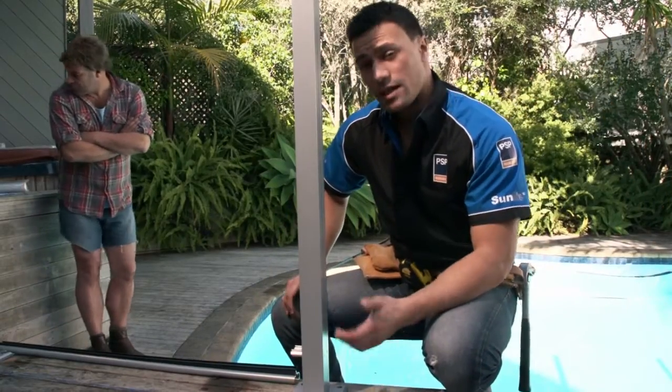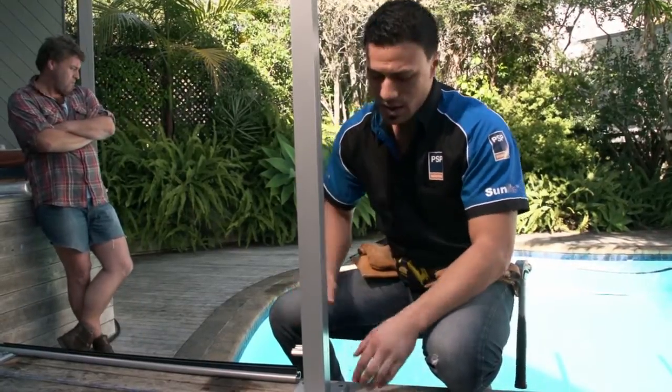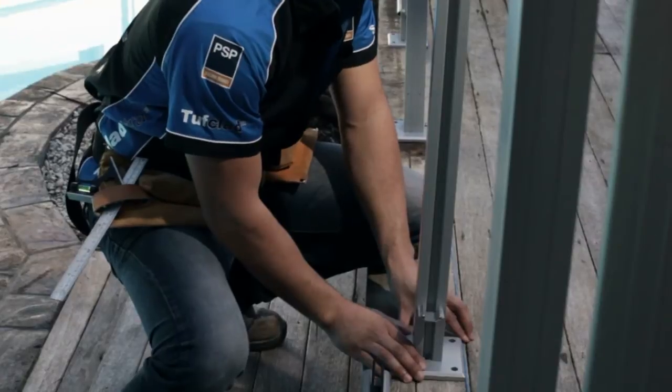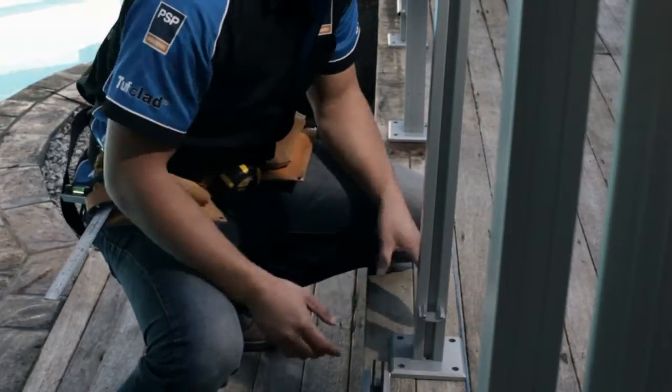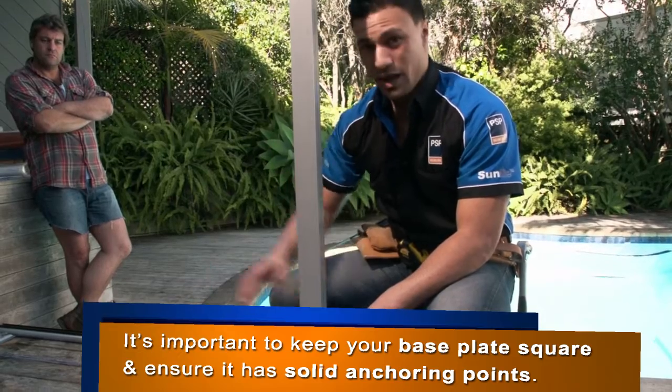Take your first post where your gate is going to be hinged and make sure that your base plate lines up against your string line. Keep in mind that you want to make sure your string line is aligned with where your panel is going to go.